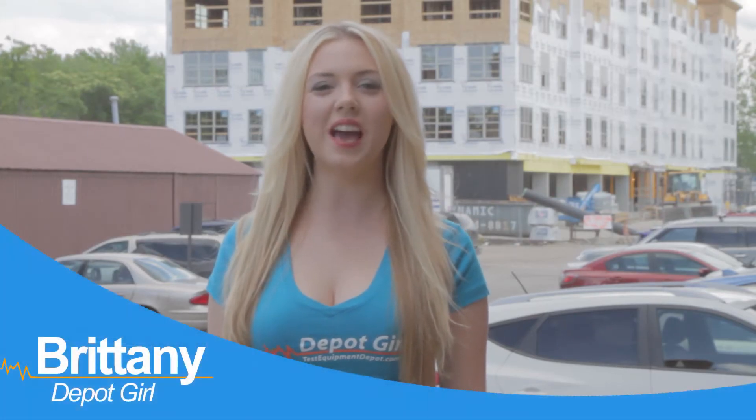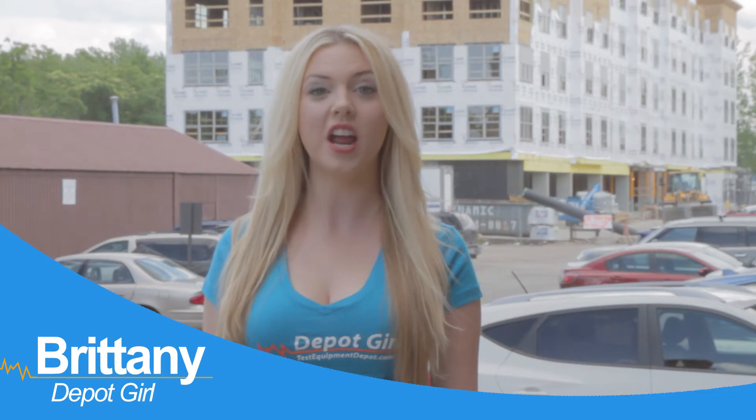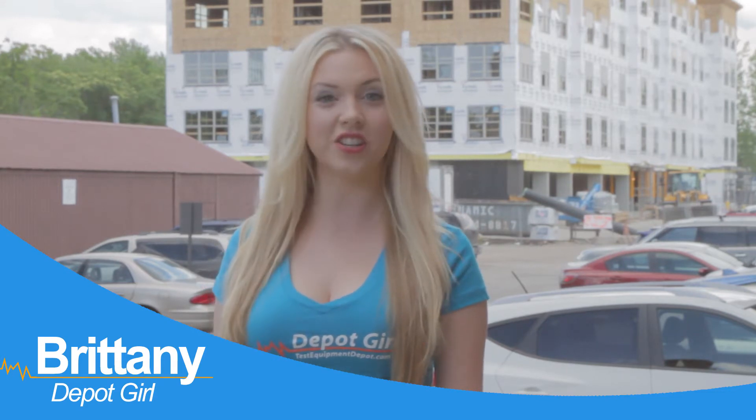Hey guys, it's Brittany again from Test Equipment Depot. The Flare One is a compact thermal imager that detects invisible heat energy, allowing users to see and measure subtle changes in temperature.